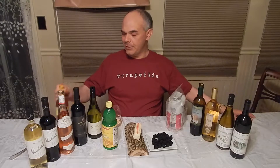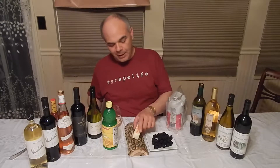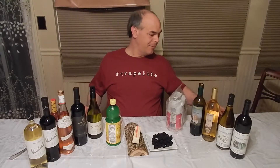And balance is what you want in your wine. Anybody can make an oaky buttery wine, but you need the acidity in that wine to offset things. You need fruit in your wine, and you do want minerality — it gives you that little sense of place.